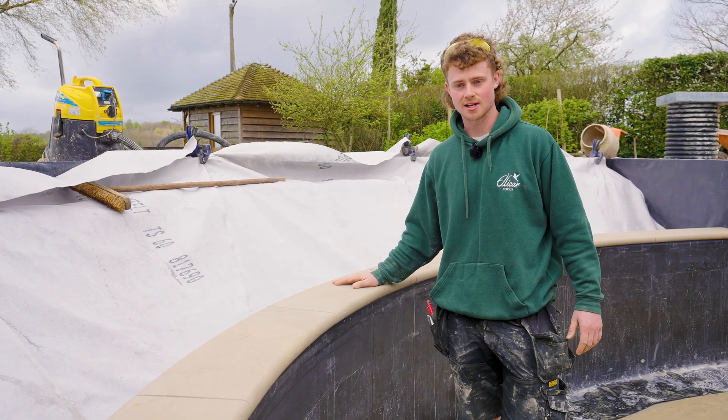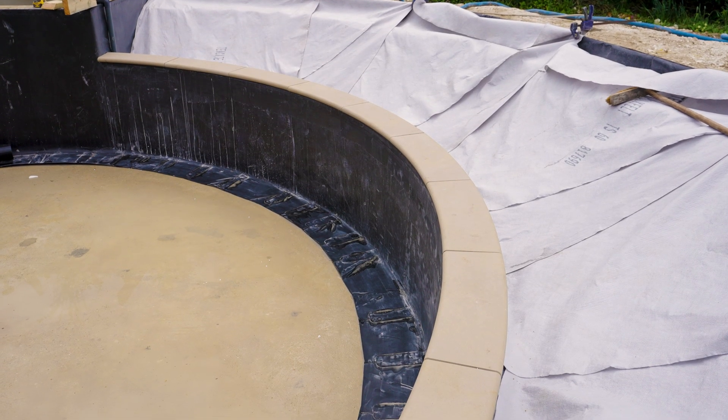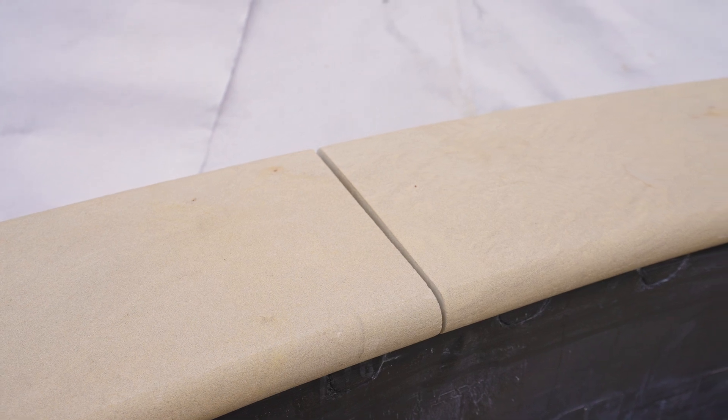We've just laid these coping stones yesterday. These will form the finish for the internal walls, separating the regeneration area from the swim zone. We've shaped these coping stones to a ball-nosed finish, which just means there are no sharp edges.